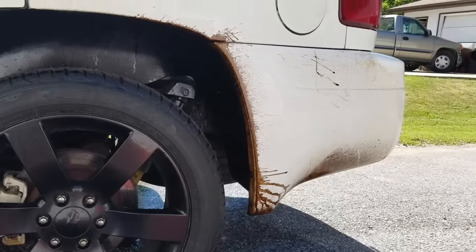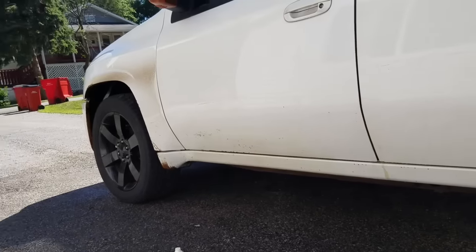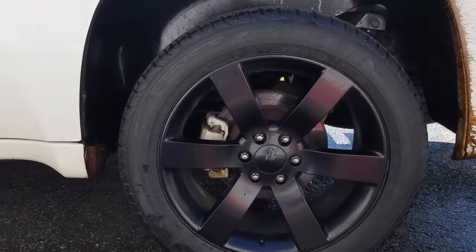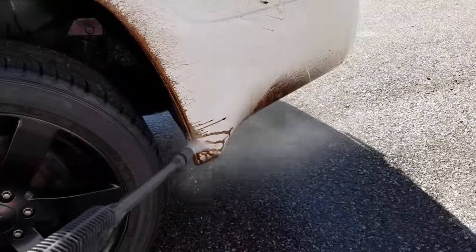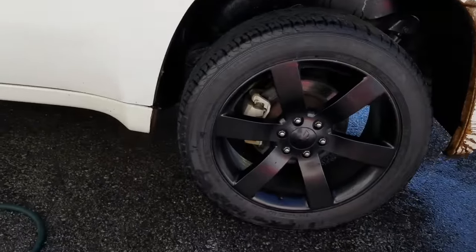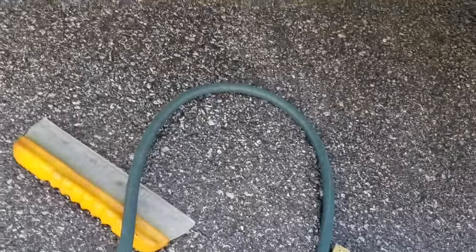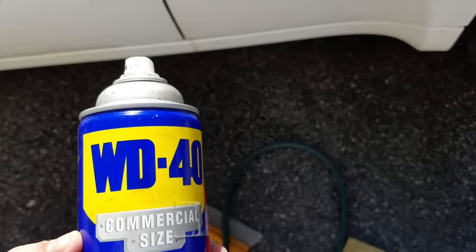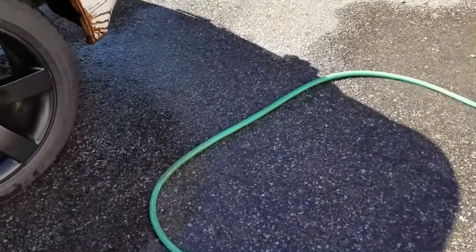I already got one side of the truck done — this side is still not done, the doors are alright. I'm going to show you — the stuff doesn't come off with a power washer, it's not going anywhere, so it's definitely not mud. But good old WD-40 won't hurt the paint. The powder-coated wheels did not have a problem with losing any finish.